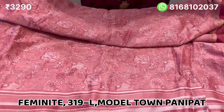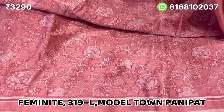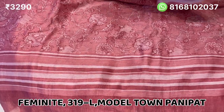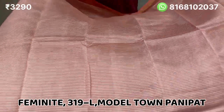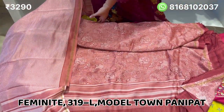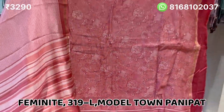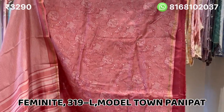Very good print on the front and back. The front will be in lines — full of lines, vertical and horizontal. It's a very long, beautiful suit. The price will be 3290. Shipping is free and the fabric is very premium quality.